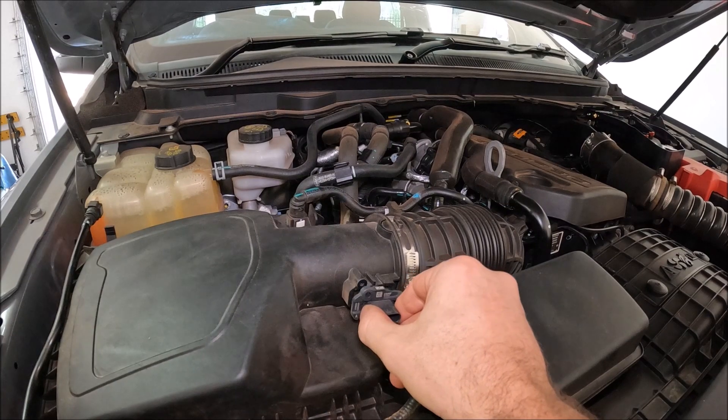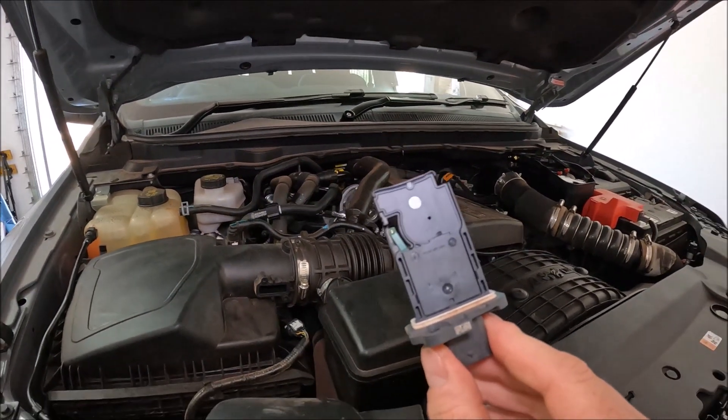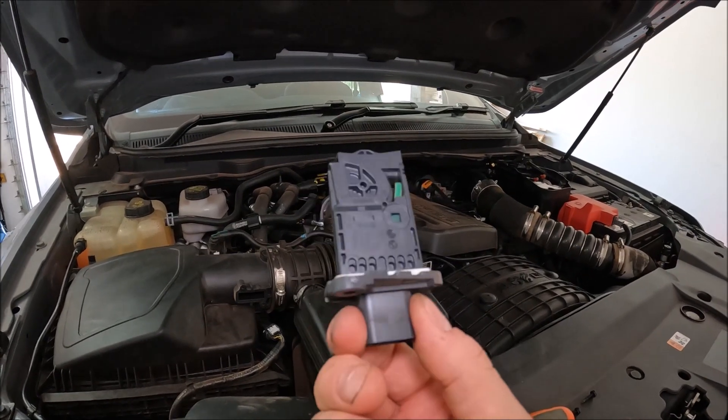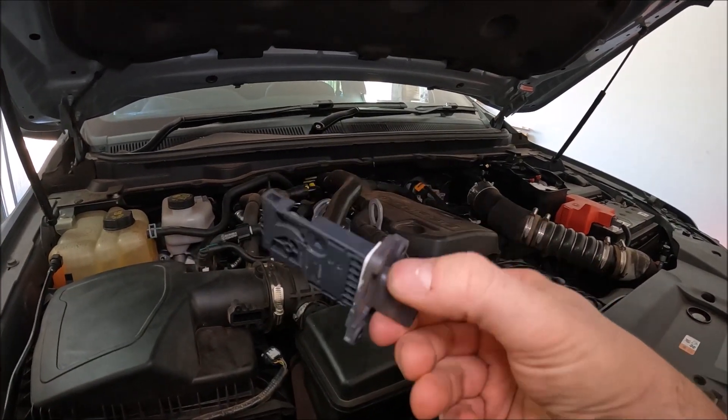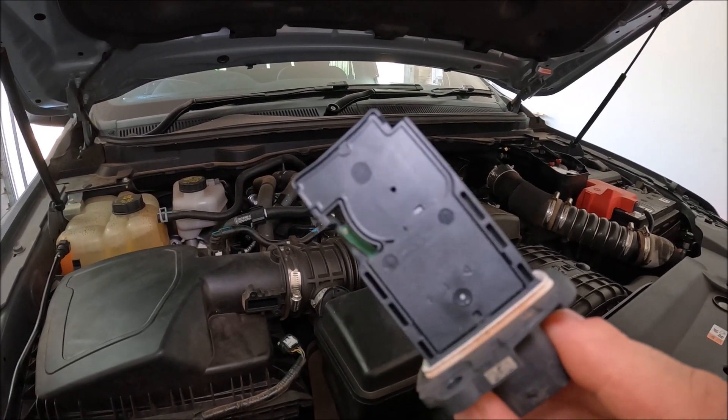Once you have those out you can slowly withdraw your mass airflow sensor, and this is exactly what it looks like. So this is the original one. I would read out the number but I would urge you to actually check out the numbers on yours before purchasing a new one.